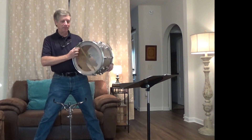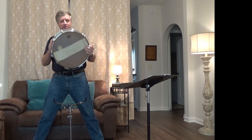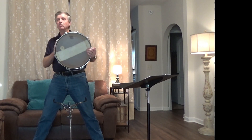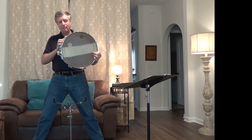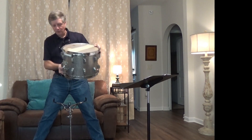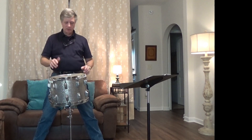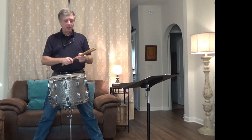It makes it sound really sweet. The only other alteration I've done is to put a piece of towel on the front. You'll see that a lot with drum and fife type drums, or rope drums. So this is going to make it sound a lot more dead.